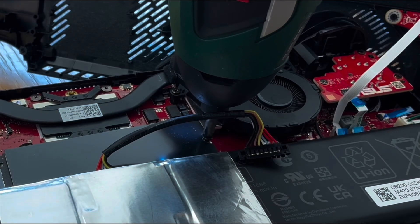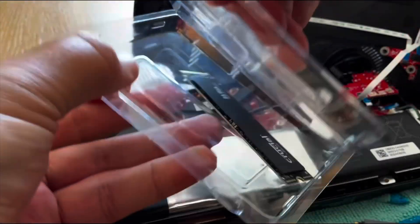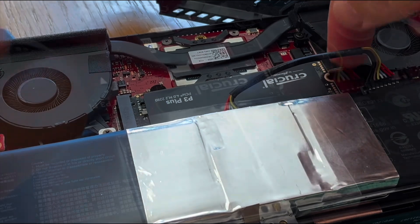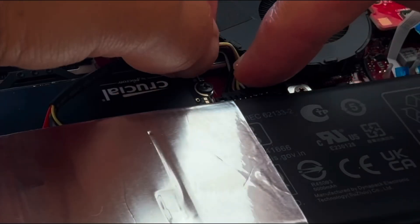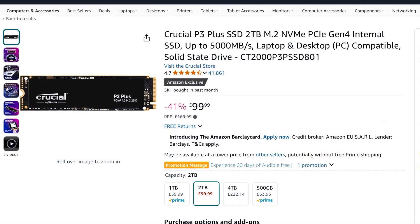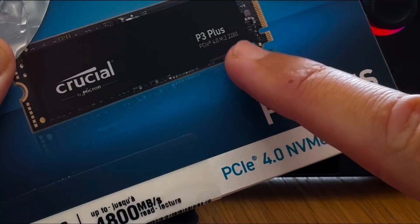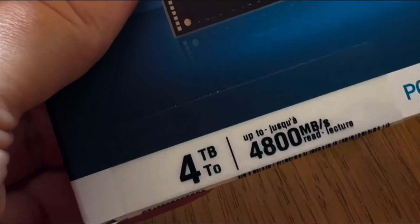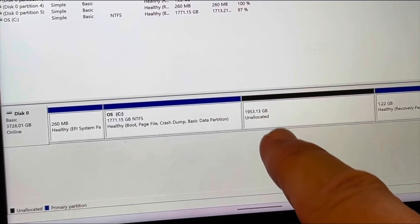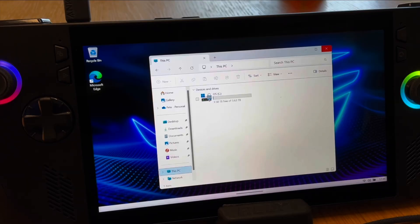Let's start at the beginning of my Bazzite journey with all the positives, and number one is just how easy it was to upgrade the SSD of the Ally X. We do not have to upgrade our SSD to install Bazzite — it is purely optional and we can do this on the included one terabyte SSD. But I highly recommend going for a larger two terabyte or especially this Crucial P3 Plus four terabyte one if you can stretch your budget, as when we split our SSD for dual booting — half for Windows and half for SteamOS — it gives us tons of space to store all of our games.